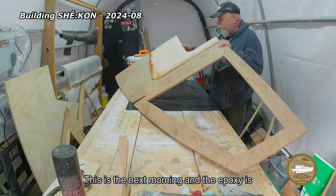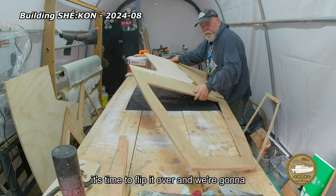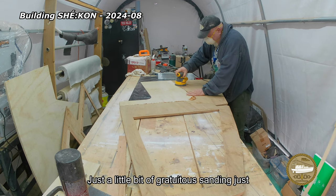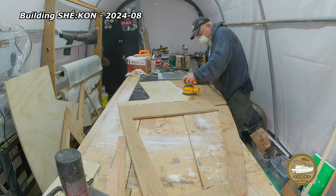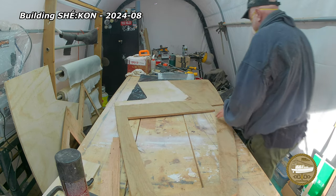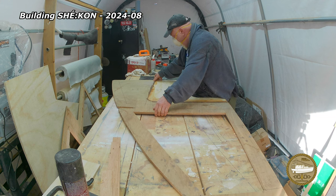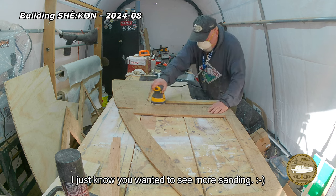This is the next morning and the epoxy is cured — luckily, given the temperatures — and it's time to flip it over. We're going to put a little filler on here and then we're going to tape it. Just a little bit of gratuitous sanding just for filler.